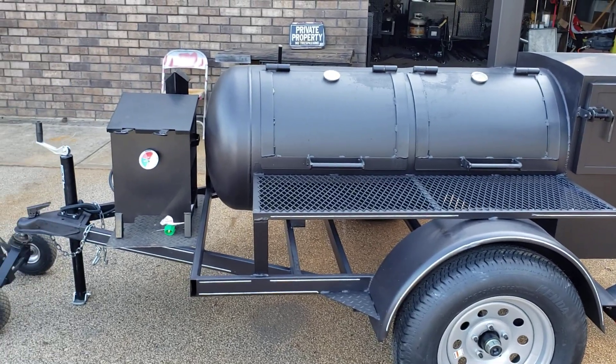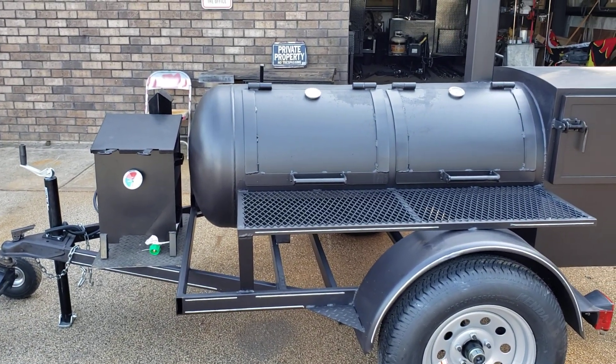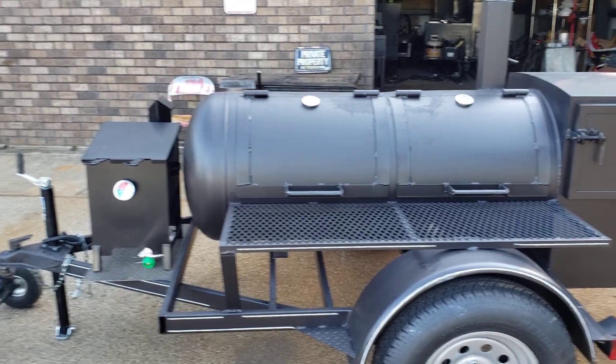And again, we can put a deep fryer in the front, propane burner, we can put a camp grill — so the front we can do a bunch of different options.